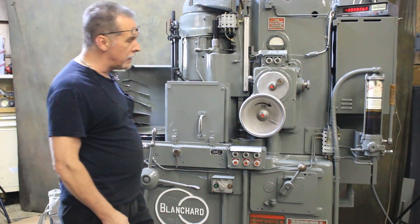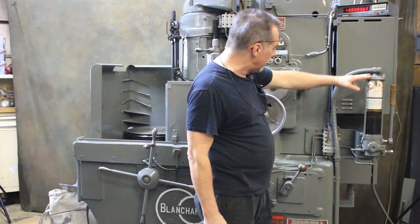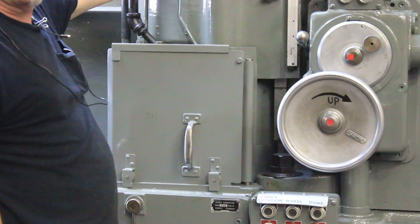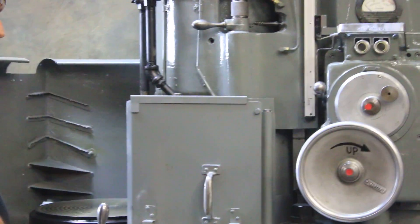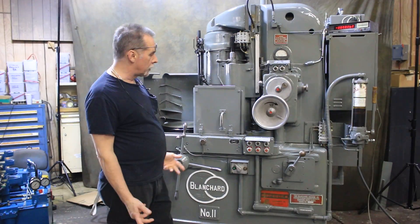This machine has the Trayvon lubrication system. It was on here when we got it and the pump works fine. The two grease manifolds were frozen when we got it — one of the only problems this machine had — and we've replaced them with two brand-new units. With every pump of the lever now, everything is getting grease: all of the ways, the motor bearings, the table ways, the whole shooting match. It's good to go.